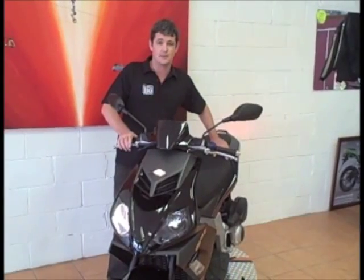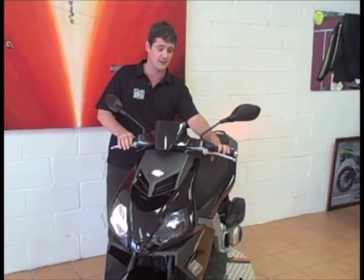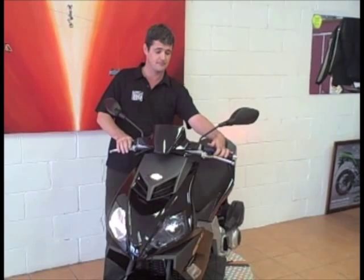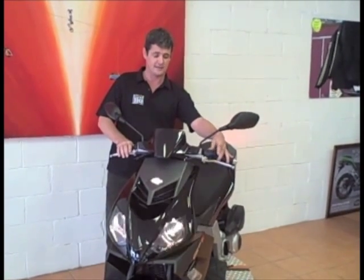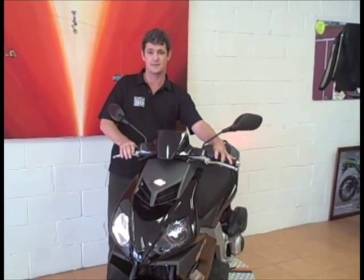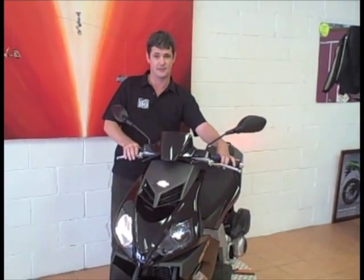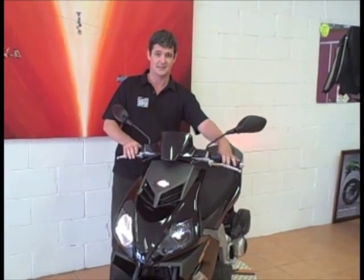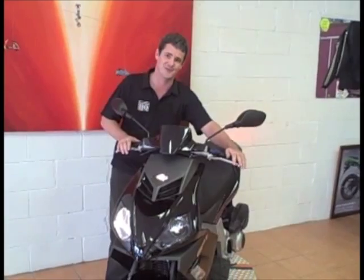The headlights on the GP1 are a twin headlight arrangement. They're both independent and have their own globes in them. You have a low beam, easy switch to high beam, and as well as that you have a little passing button which flashes your lights at anybody you need to pass and lets them know you're on your way through. Now that you've had a little look at the GP1, it's time to take it for a ride.